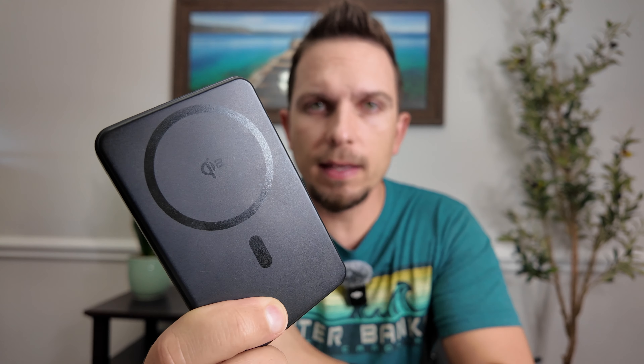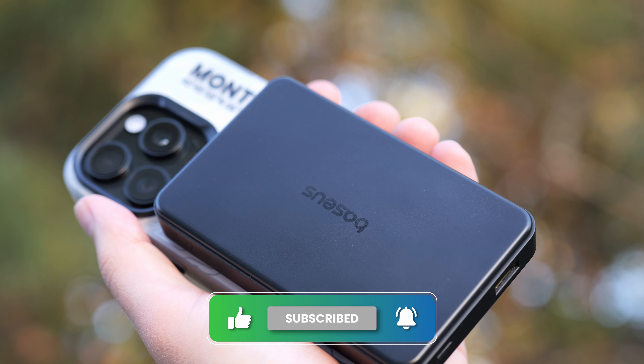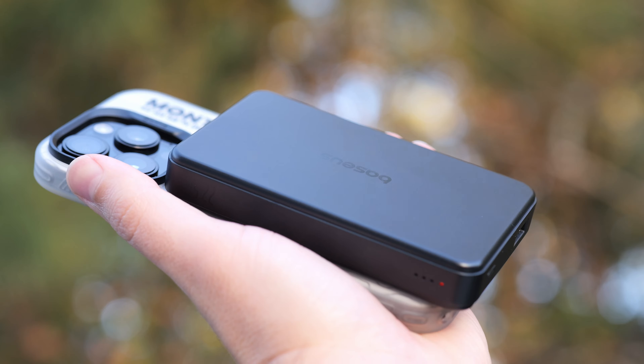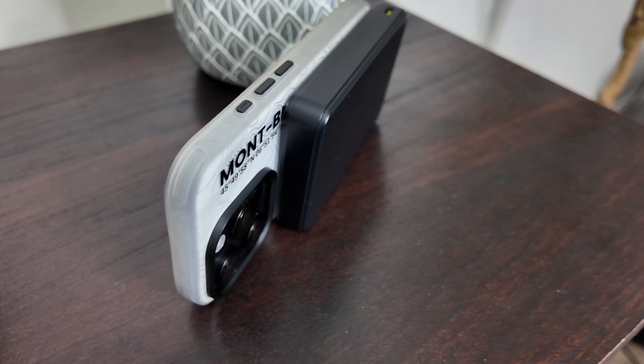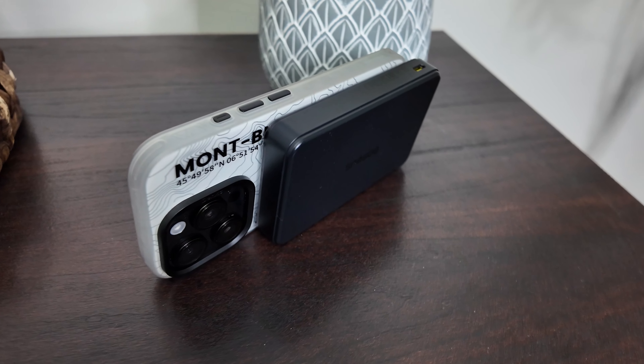This is a portable power bank from Baseus — and it's MagSafe compatible. They sent this over for me to make this video. This is pretty neat because you can use it either wired or wireless. It's a perfect companion for your iPhone 16 series and previous MagSafe iPhones. You can even use this with Android phones that have MagSafe, and I'll show you that in a bit.